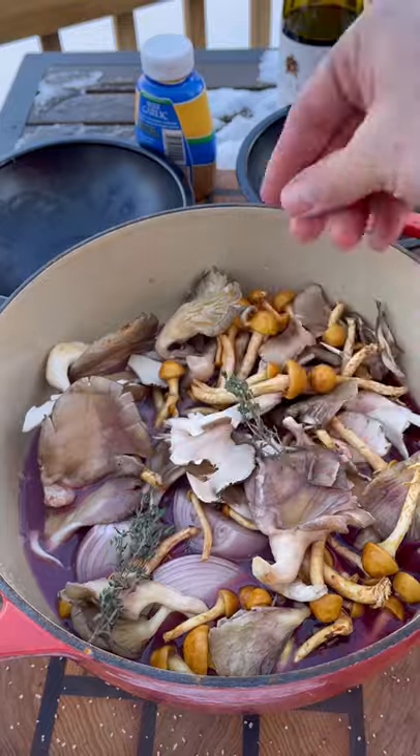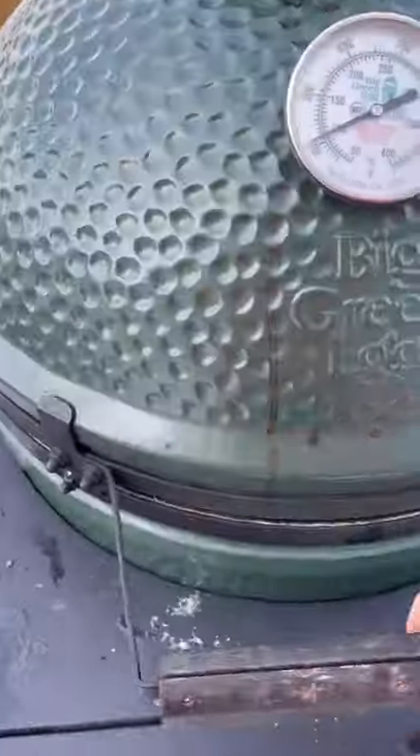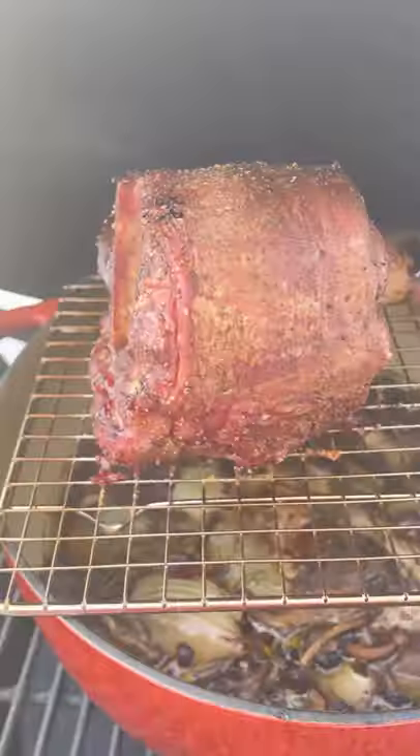About two cups of red wine, two cups of beef stock, a couple sprigs of thyme. The whole thing goes on the Big Green Egg with a wire rack on top and the veal shank on top, to catch all those drippings and get some nice smoke on everything.